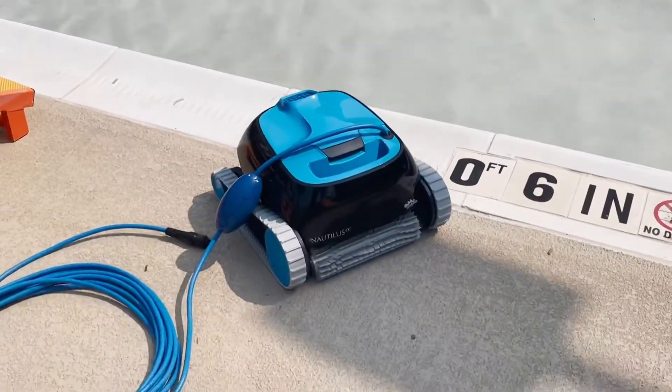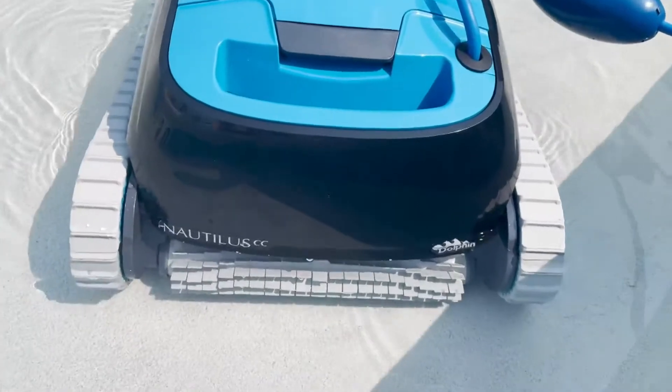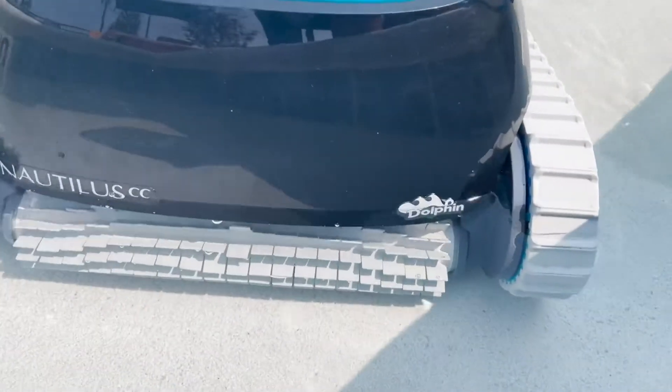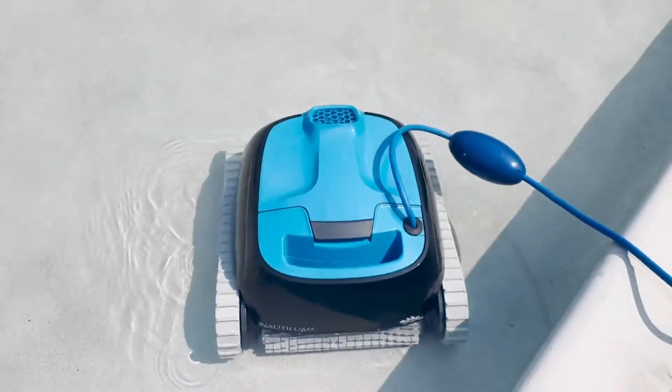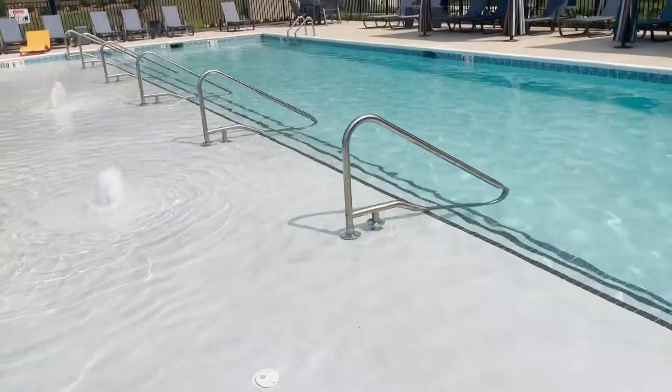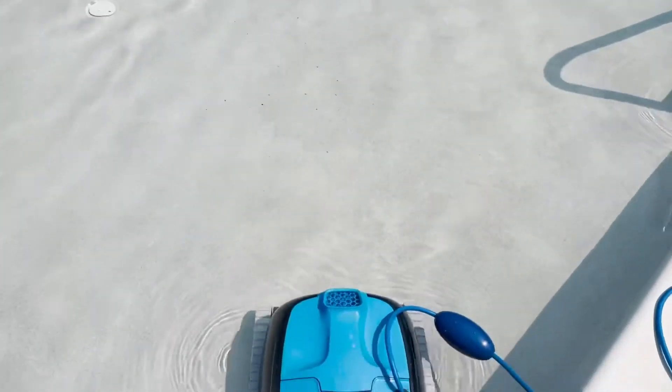This pool cleaner is so easy to use and it is super easy to clean out the filter basket — all you have to do is pop it out of the top. The wheels on this make it so easy for it to climb up the walls of your pool to scrub the sides, as well as getting to the bottom of your pool to make sure that everything is clean, clear, and ready for you to spend the summer in the pool.